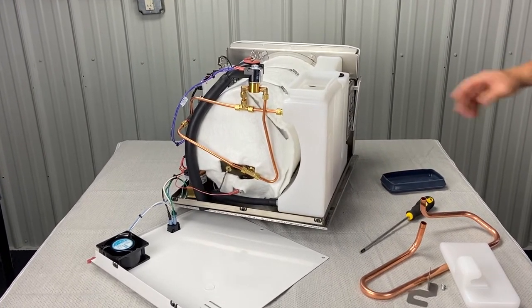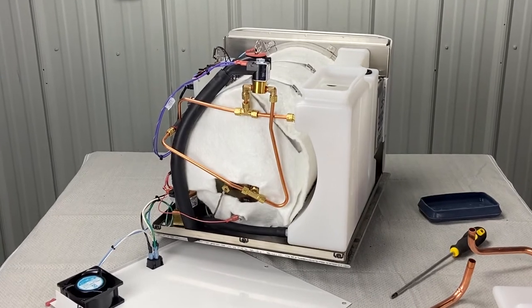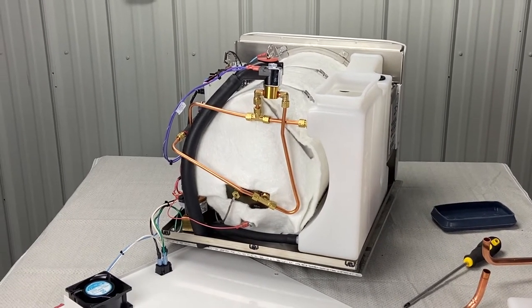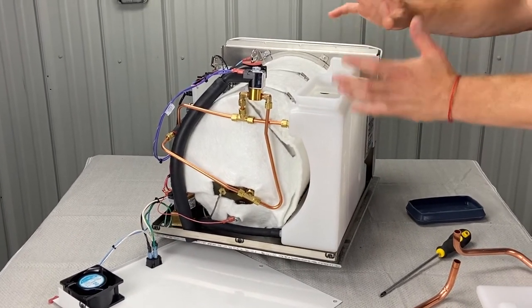We do a lot of troubleshooting videos here, Midmark specifically. Right now I'm going to show you how to put the cover back on of a Midmark new style, either M9 or M11. It's the same process — the M11 is just a little bit bigger. So we have this thing down to bare bones.